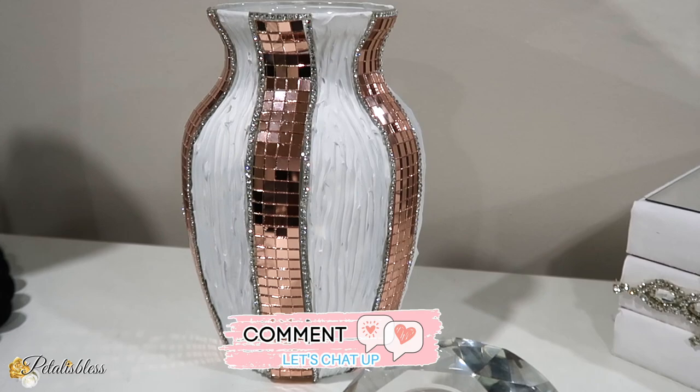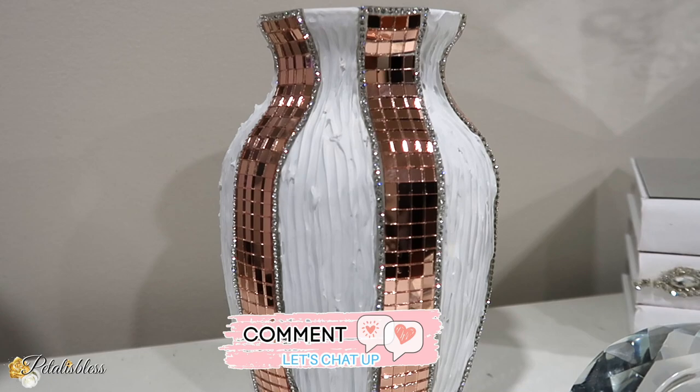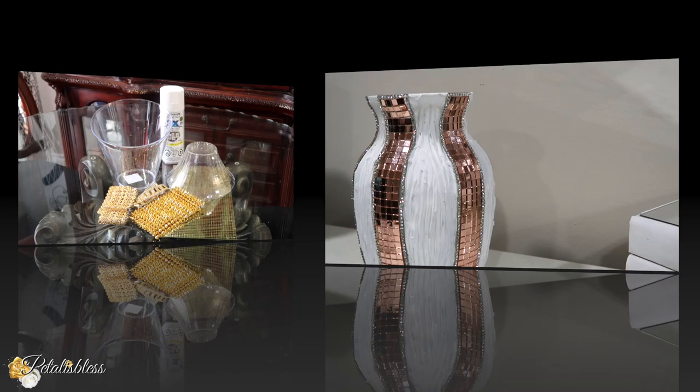Leave me your thoughts on DIY number one — a rose gold textured vase. Just take a dollar store vase, add some nice items to it, and you have a lovely piece of home decor or a gift for a loved one. Leave your comments down below and tell me what you think.